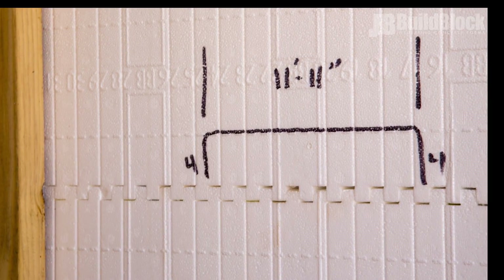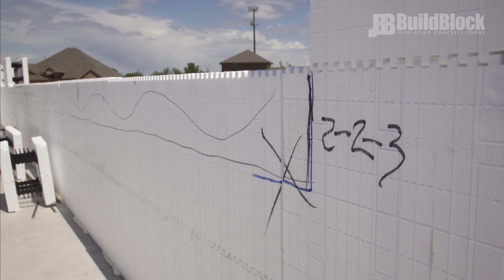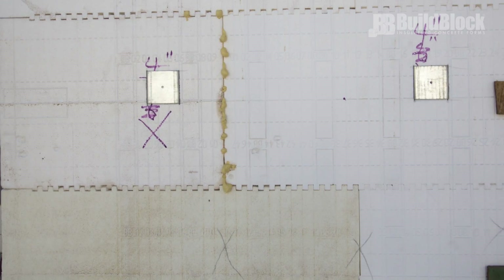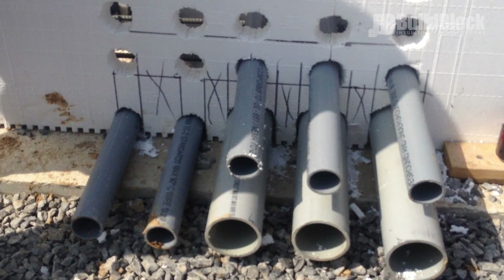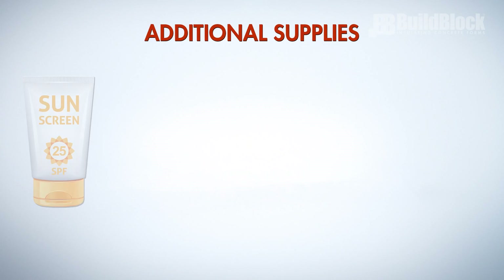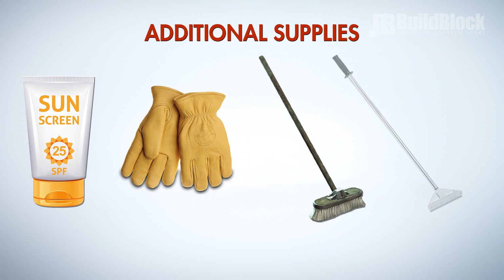Permanent markers are also a handy item for effective communication on the block itself. You can mark cuts, window center lines, rough opening sizes, vertical rebars, and much more. Lastly, items like sunscreen, work gloves, brooms, and floor scrapers can often be forgotten but make a big difference when it comes to keeping a clean, safe, and efficient work environment.